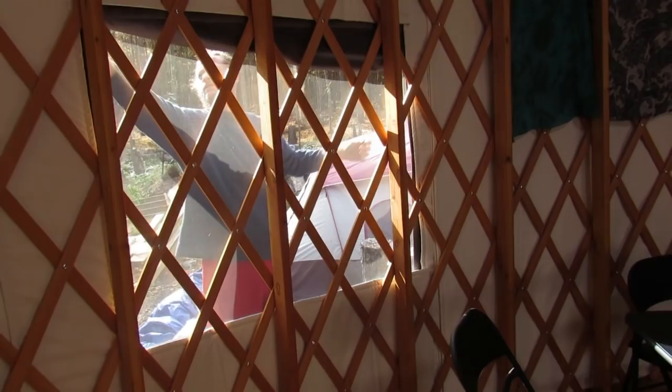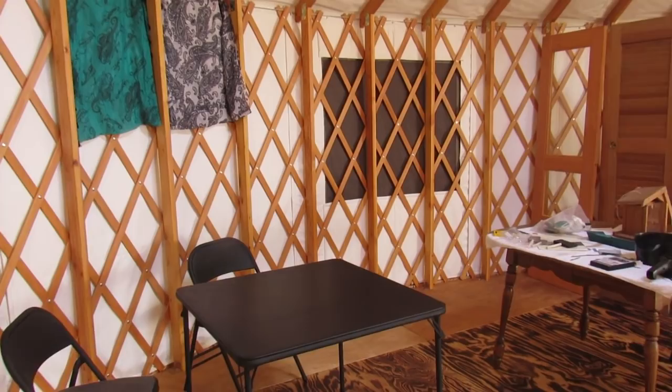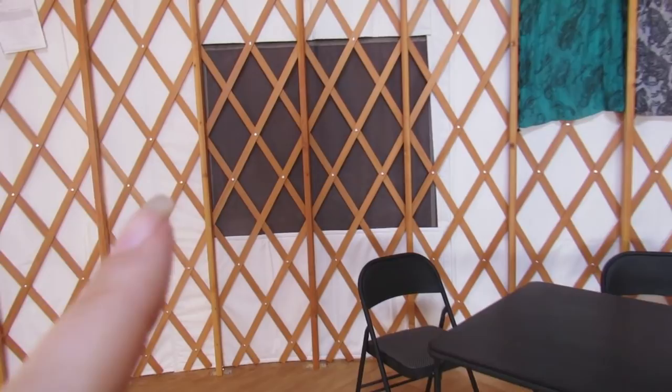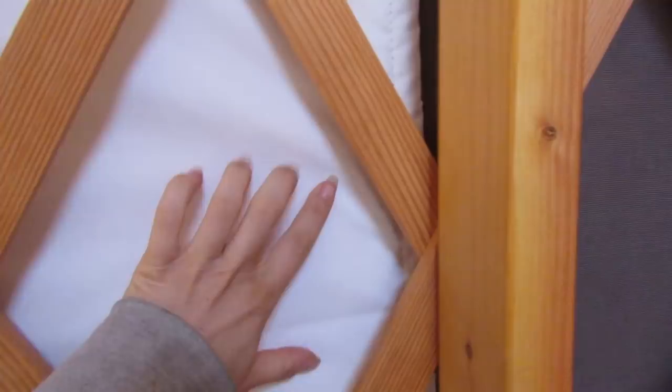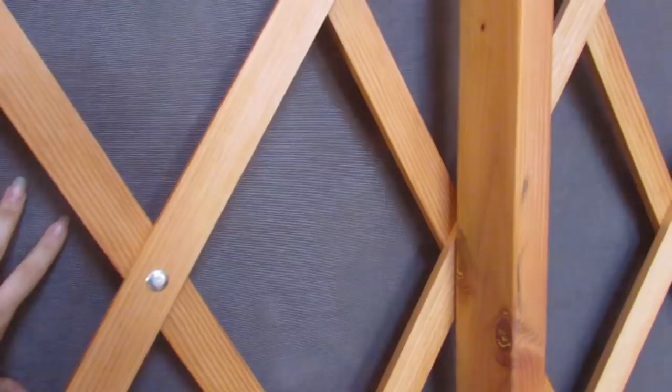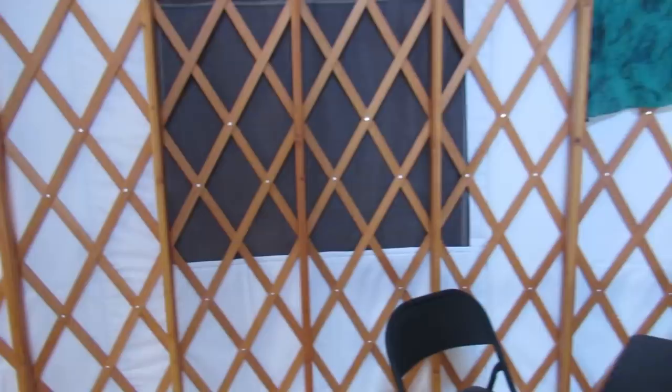The yurt comes with two windows, and we chose to add a third window for an extra — I think it was like $300. There is no actual insulation on the window. This is the insulation right here that we bought with the yurt since we are in cold weather. We might choose to make some of our own insulation and put it through here because I have a feeling it might get a little windy and a little cold in the winter. We'll see.